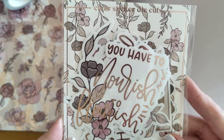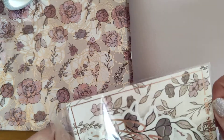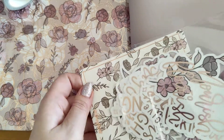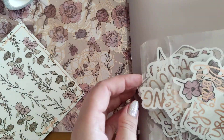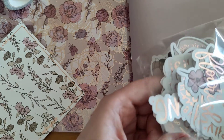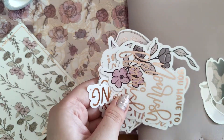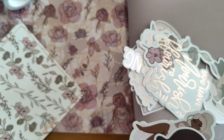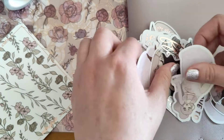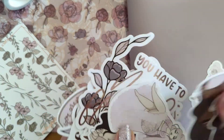You've got your die cuts — let's have a look. She always packs these so much, and you've got a nice backing sheet for them as well. They're already falling out, there's so many! I believe these are all clear ones as well, so they'll be able to stick on your planner no problem.